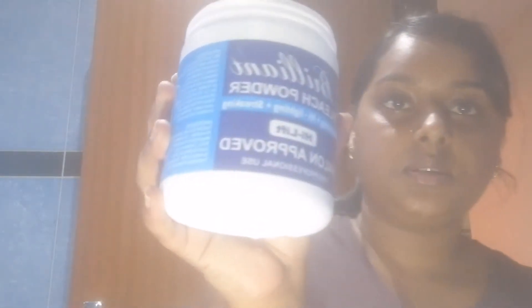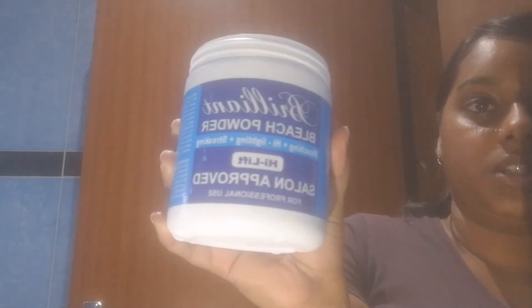This is going to be the first time that I'm doing this. I'm just going to mix the bleach powder — I'm using this Brilliant bleach powder. Let me put my gloves on first, one down, one to go. Let me get the scissors and I'll be right back.